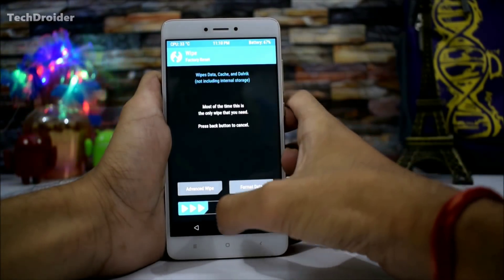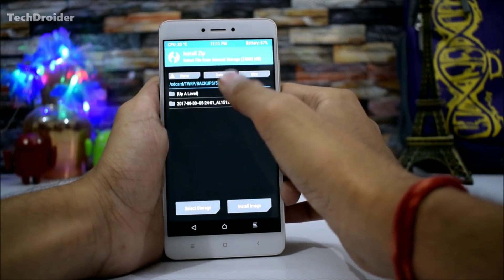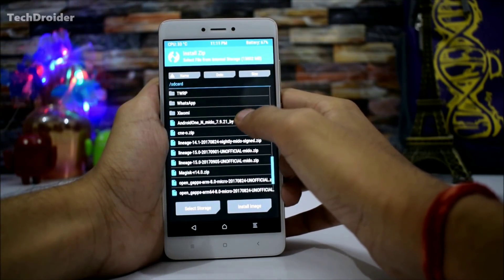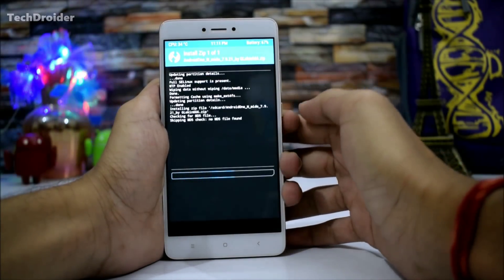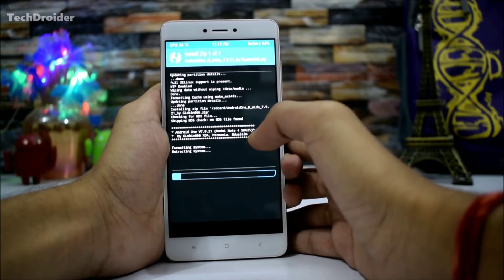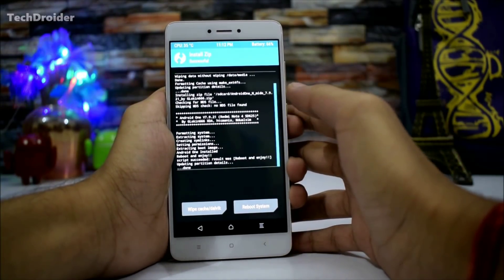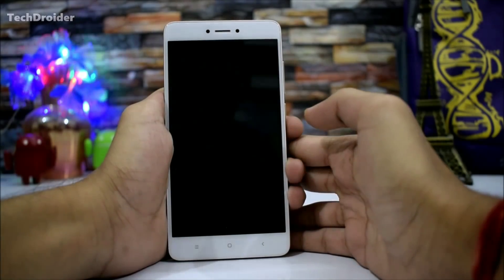Next, wipe your data. Then select Install and select the Android One firmware made by gloken666, and swipe to confirm the flash. Just wait a few minutes for the firmware to get installed on your Redmi Note 4 — it's for the Snapdragon variant and it took almost one minute. That was pretty fast. Now just reboot your system.